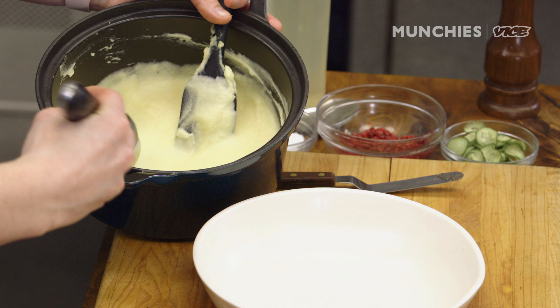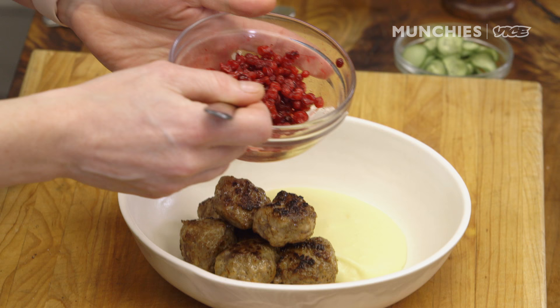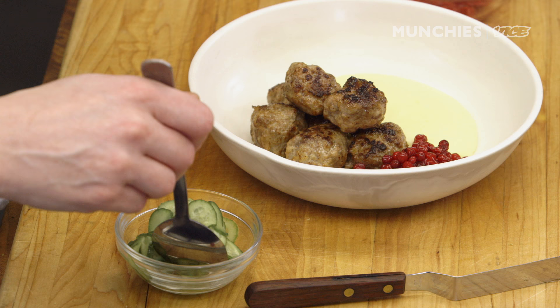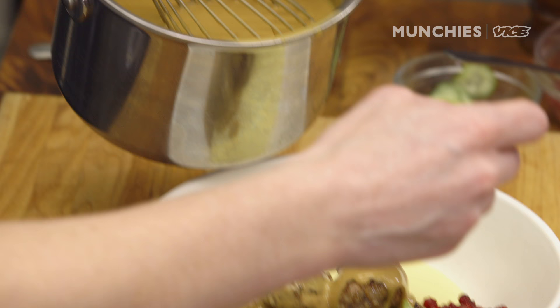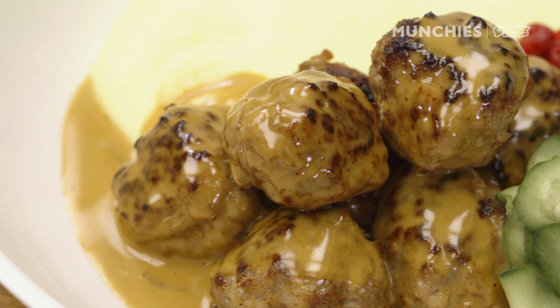Let's plate our meatballs. We're going to start with our mash, then pick out the prettiest meatballs — you want to have around seven. We're going to add lingonberries, and then we have our traditionally pickled cucumbers — we put a solution of sugar, white distilled vinegar, and water on them. Then some cream sauce.